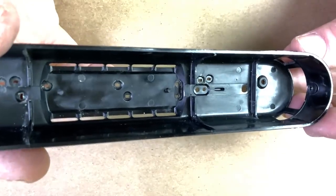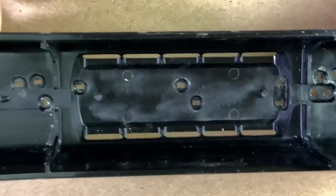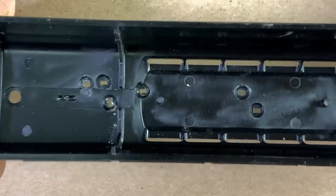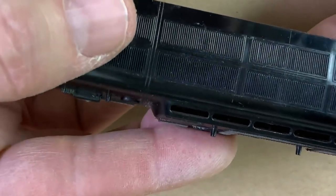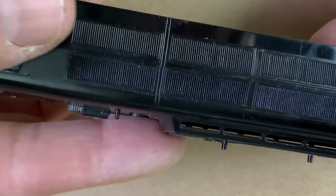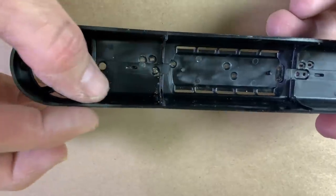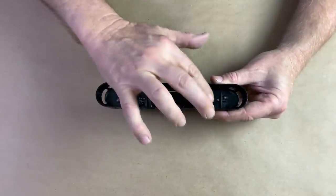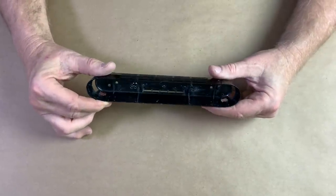There are significant casting challenges in this. First of all, it's absolutely full of holes — millions of teeny tiny little holes. It's also got tiny little features like these pins, which love to trap air bubbles in there.